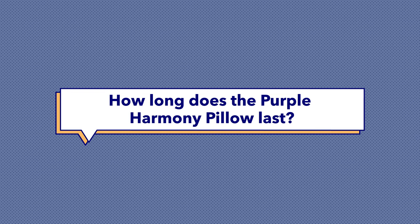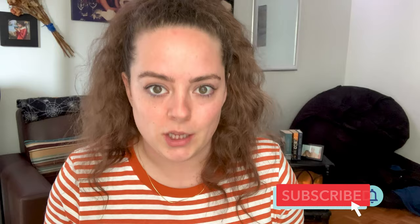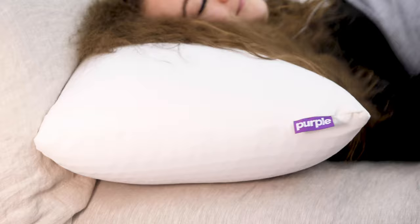First question: how long does the Purple Harmony pillow last? One of the great things about Purple is that it uses its proprietary hyper-elastic polymer throughout all of its sleep accessories and mattresses, including the Purple Harmony pillow. Hyper-elastic polymer is a unique material that's super bouncy, resilient, and very durable. So you'll notice that it really doesn't need to be fluffed up or thrown in the dryer to restore its loft and shape, because that hyper-elastic polymer is maintaining the structure of the pillow. I like to check in with my pillows every six to eight months just to make sure they're still properly supporting me.